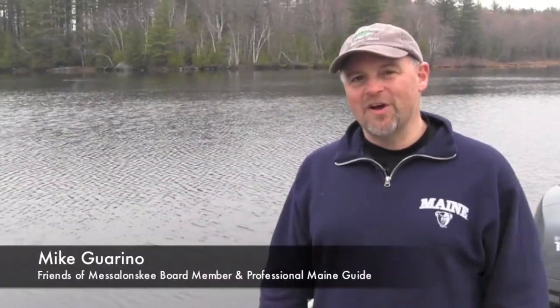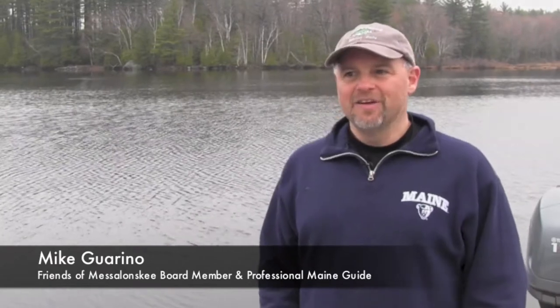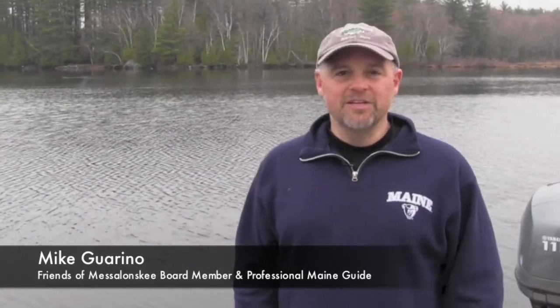Hi, I'm Mike and we're here today to talk about the Friends of Mesolonsky Open Water Fishing Derby that's running from June 20th to July 20th, with the awards being given out on July 22nd at Oak Fest in Oakland, Maine.